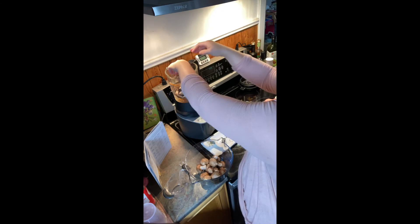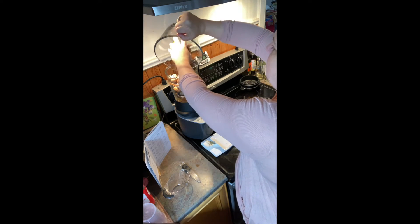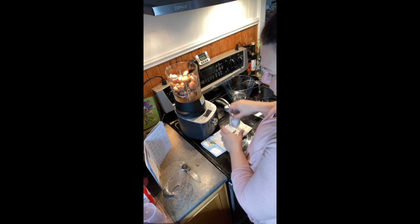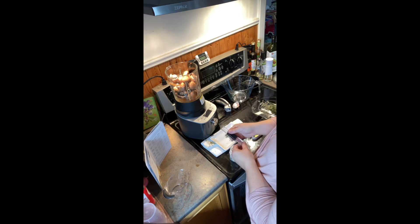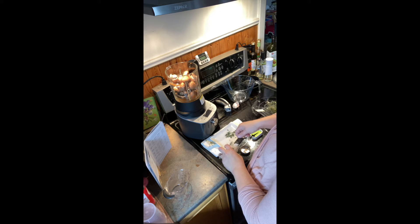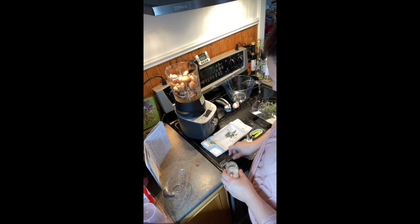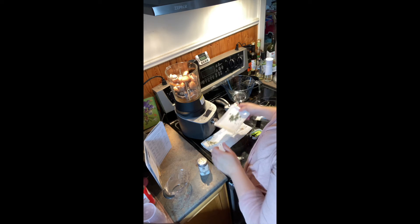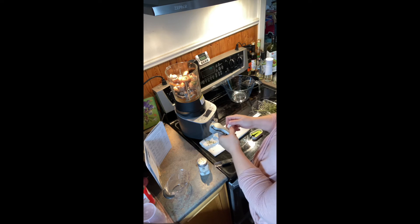That looks cool — it looks like grass. Well, it's thyme, it's a spice. And then we need a teaspoon. It smells like thyme right up my nose — that's awesome. It smells weird.